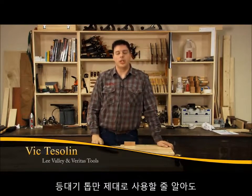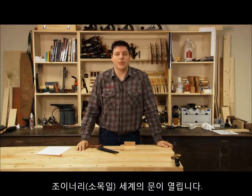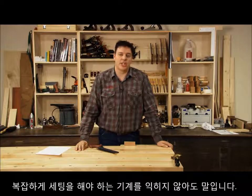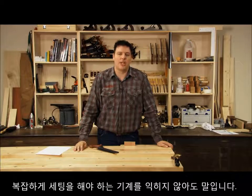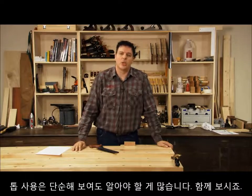Hi, I'm Vic Teslin. Once you learn how to use a back saw properly, a whole new world of joinery is open to you because you're not dependent on machines and complicated setups to get the job done. It may look simple but there's a lot going on here, so let's take a closer look.